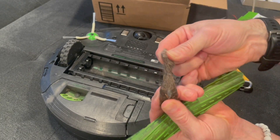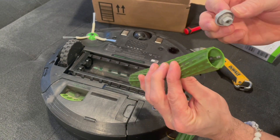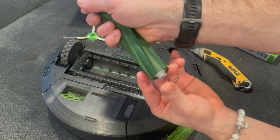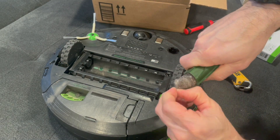Another thing I'd like you to know is we have owned this robot vacuum for more than a year and a half, and it has been absolutely excellent. It vacuums our home two times a week, and this is the first time we've ever had to maintain or clean out this roller brush.